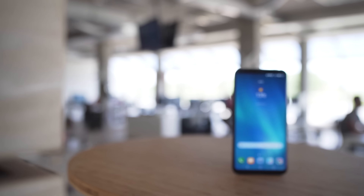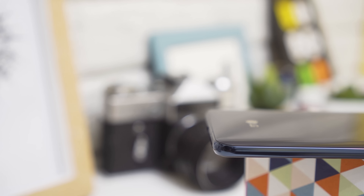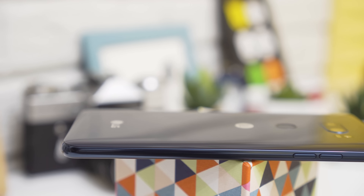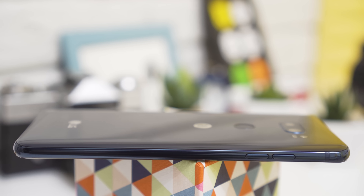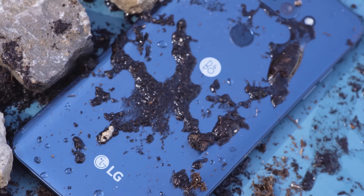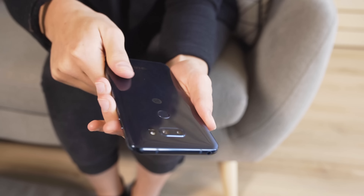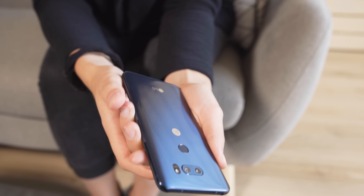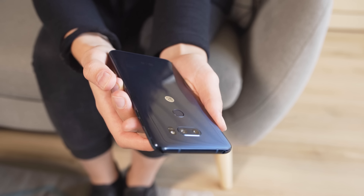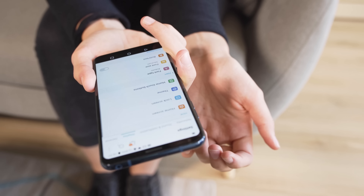The V30 looks nothing short of gorgeous, especially in Moroccan blue. Gone are the sharp edges and bulk of predecessors, and despite being 158 grams to the G6's 165, it feels much lighter. Although the V30 refines the V series style, it promises some drop durability and an IP68 rating. Although the phone can catch some fingerprints, they're not too noticeable. We've got to applaud LG's placement of the fingerprint reader — dead center, where it's supposed to be when on the back.